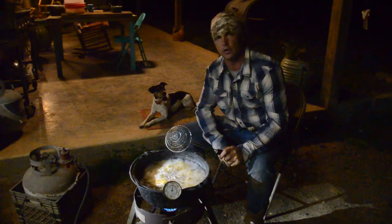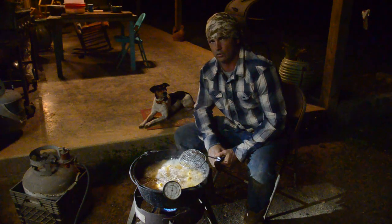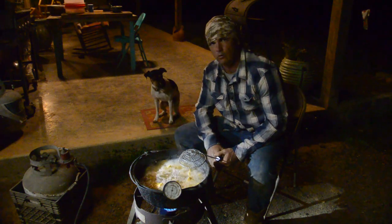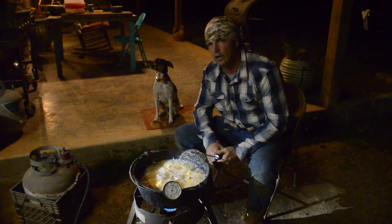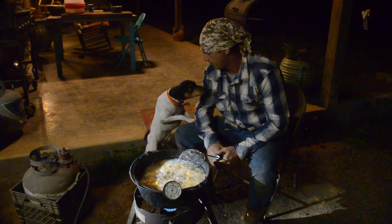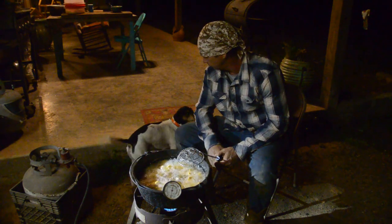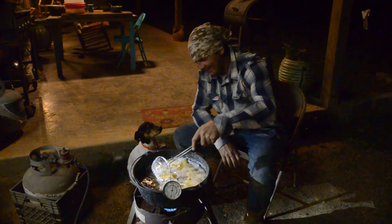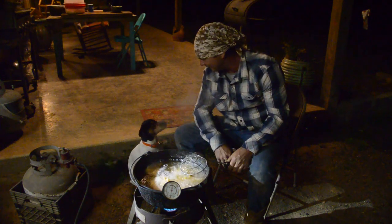Y'all gonna have to pray for Roscoe - he's been off. I hate to say it but he's got more than one girlfriend I think. He don't like to stay at the house if I don't keep a close eye on him - he'll run slam off and I have to go get on the buggy and go hunt him. I found him at two different houses this week. He thinks he's a ladies man. He's like some people I know - he just can't control himself, and most of them people stay in a world of trouble because of it. Roscoe stays in trouble - we had to put him on a chain today to keep him around.